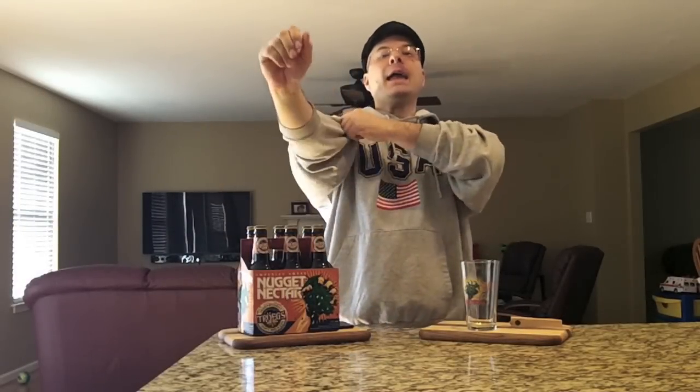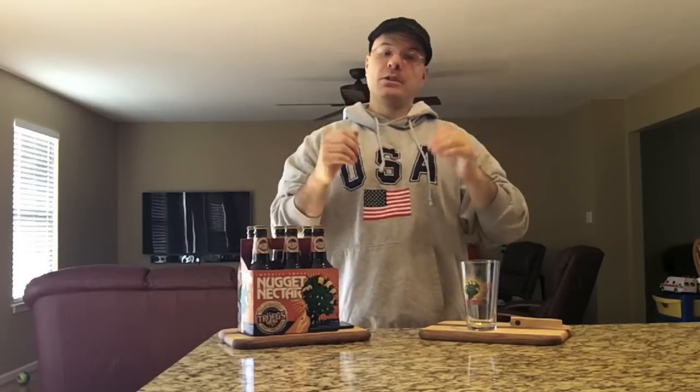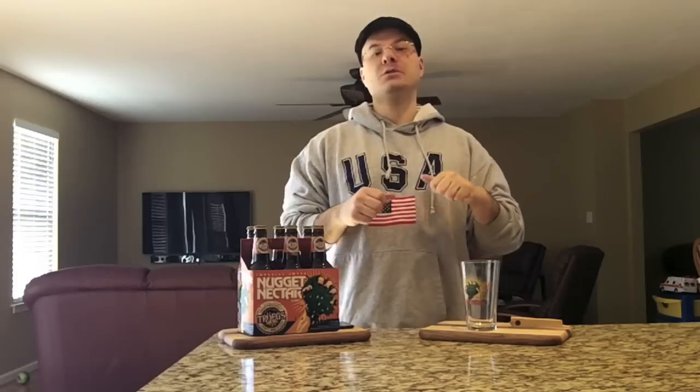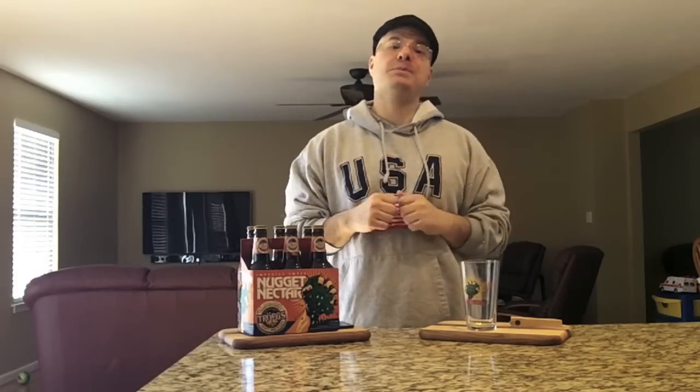Hey there, BrewTube! DJ's here back at you with yet another DJ's BrewTube beer review. You're probably wondering already, what the hell is DJ doing with the six-pack in front of him? He only buys singles and bombers, unless it's a really special beer.